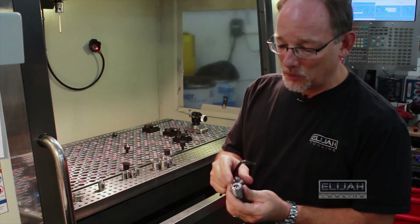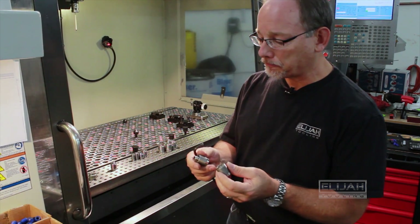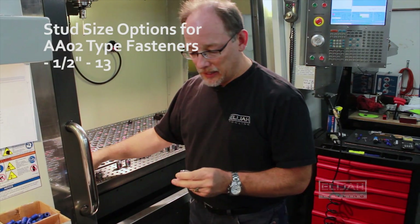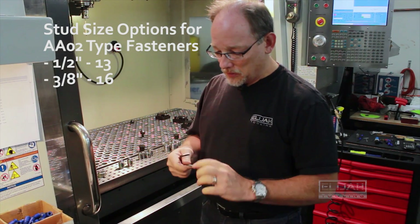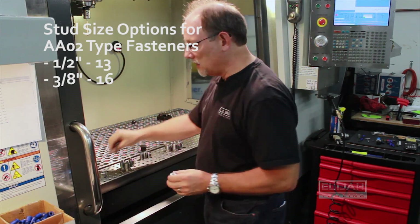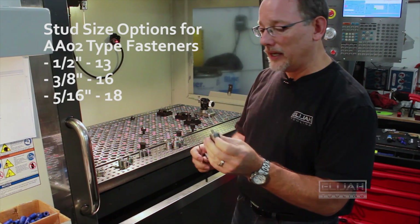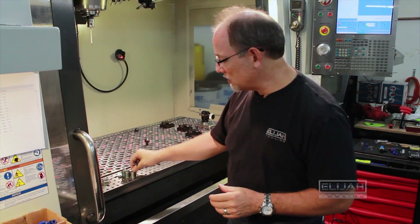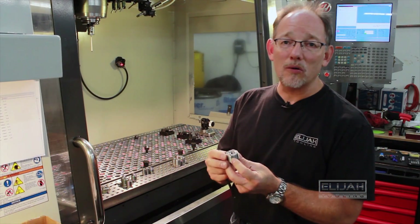Another nice thing is that we have them in two different housing sizes. This is the AO2 type housing, which houses either a half-inch stud or a 3/8 — which is what I have here in my hand. We also have the smallest version, which is a 5/16. If you're using this in a modular plate like this, you can swap out each one of these fasteners to go to a different size if you need it.